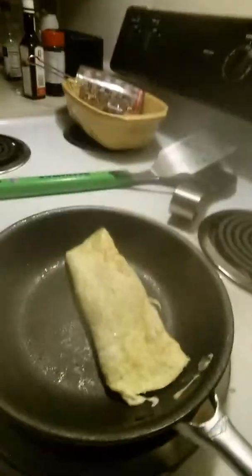Now you just want to flip this over. Okay, so I got to flip it, and now it looks like that.